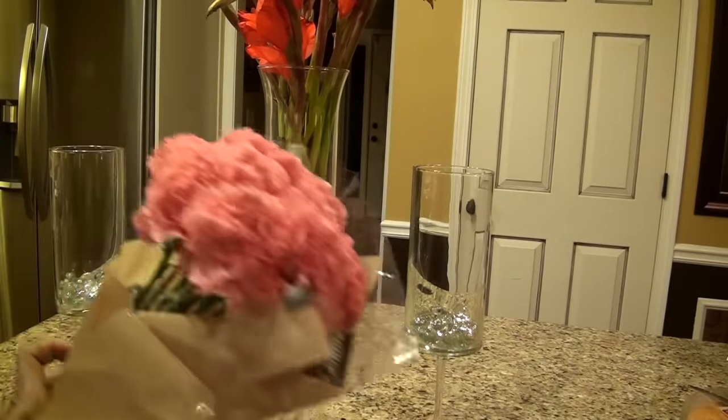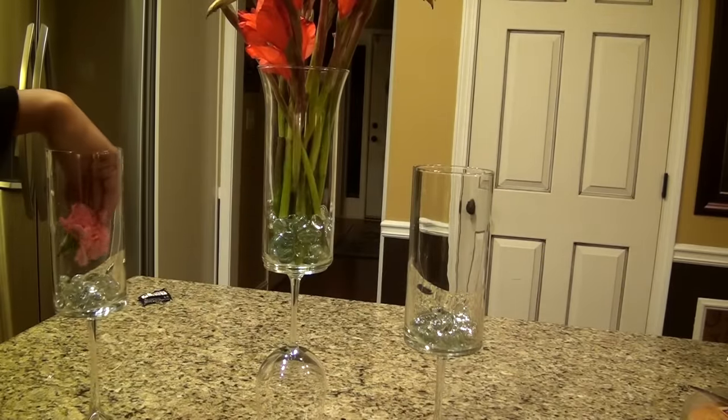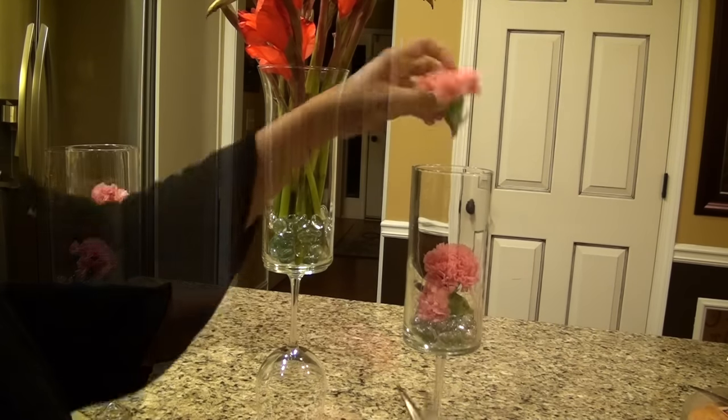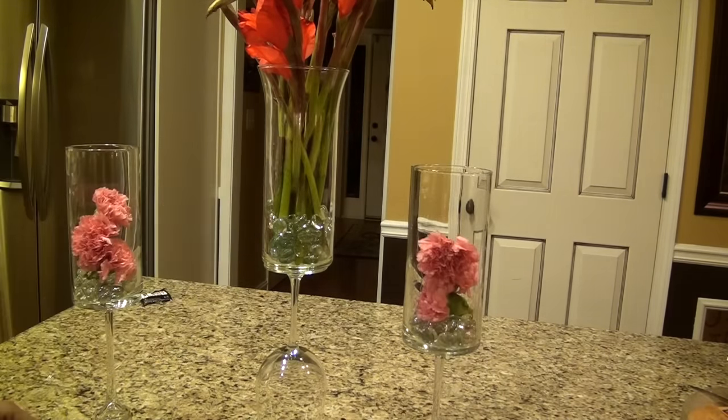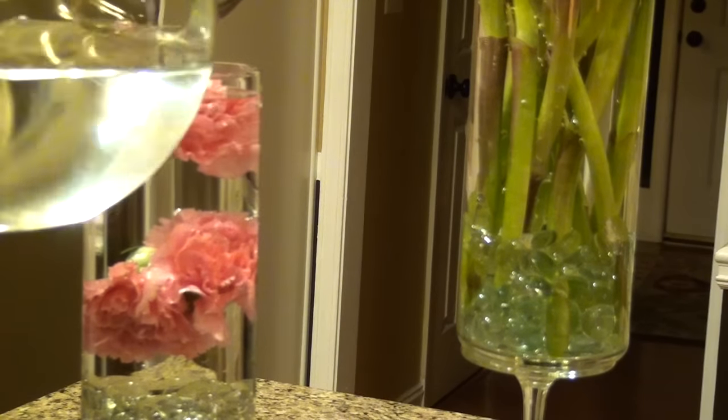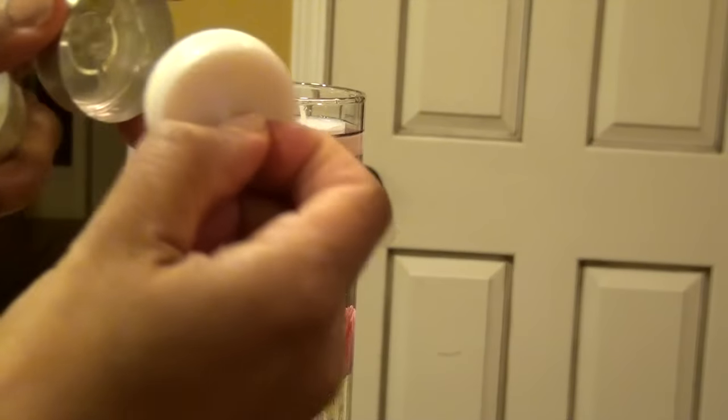For the two side vases, I want to float pink carnations. I'm cutting the stems completely off and putting three in each vase. I fill them all with water and I'm topping the two side pieces with a couple of floating tea candles.